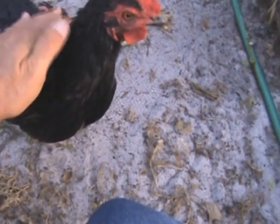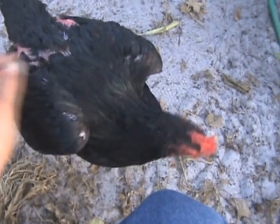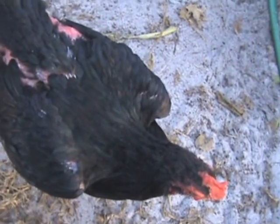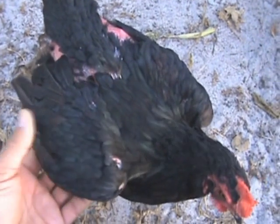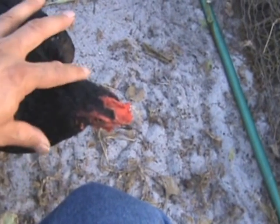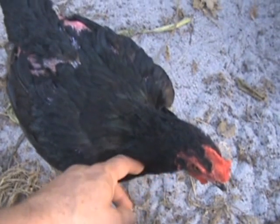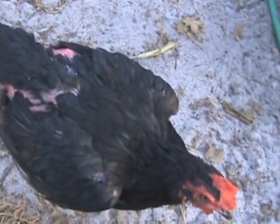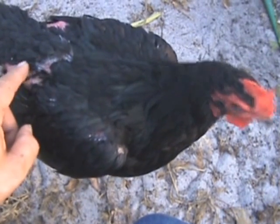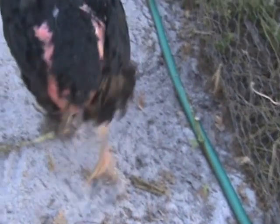Hey, this is Blackie. She had no feathers for two years, and this is the first time in two years that she's starting to grow some feathers on her back — just in time for the cold weather. She had no tail, now she has a tail. She had no feathers on her head, and now she does. She's looking good. You better grow some more feathers — you need some more right there. Still has a bare butt.